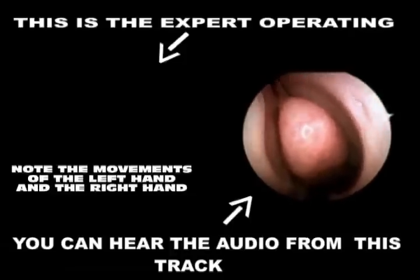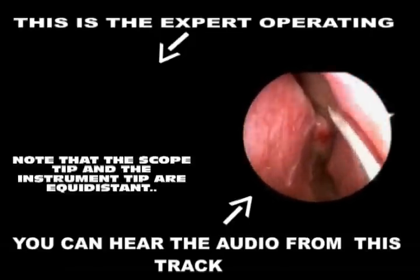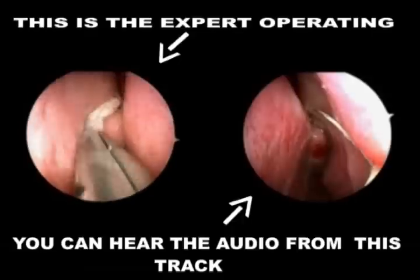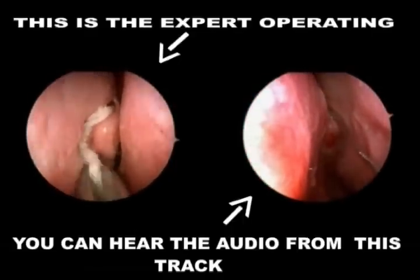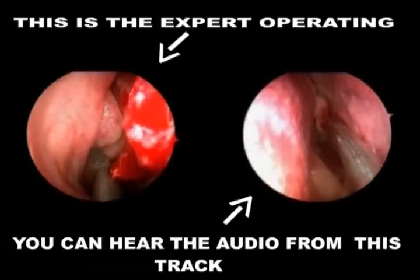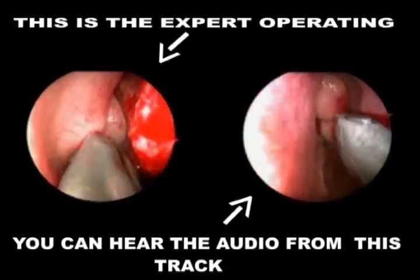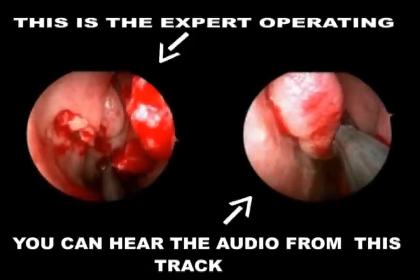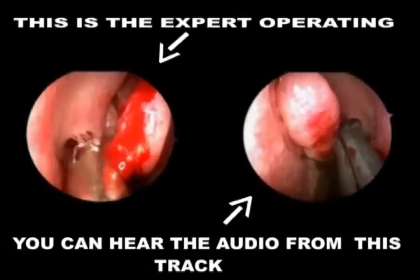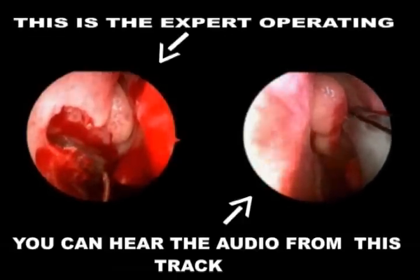Here is a first surgeon who has done just 20 middle meatal antrostomies. You can see the scope tip did not advance with the instrument. Now you can see the same surgeon infiltrating the nose — his right hand is wobbling, the left hand is also not steady and is far anterior. The left hand is not advancing as the right hand moves inside. Now the scope is too close, now too far. You can see the camera tilt, and the scope is viewing the natural ostium from below rather than from an aerial view — that is why the surgeon is not able to see the natural ostium.